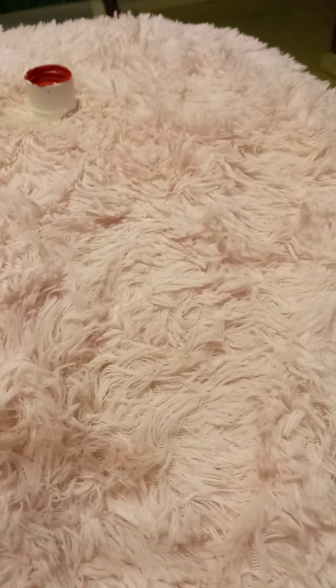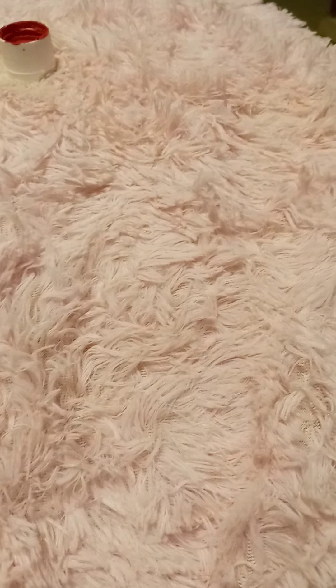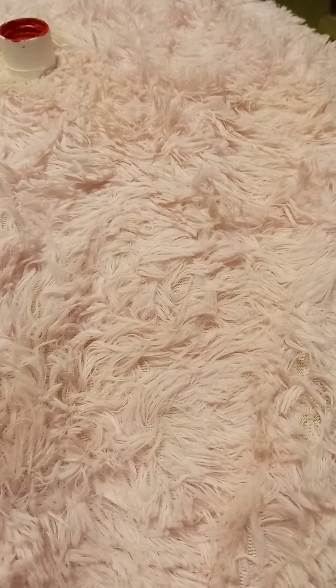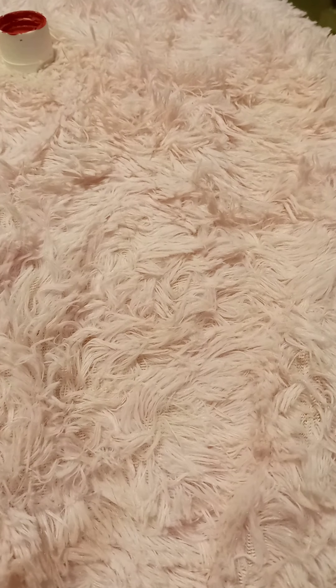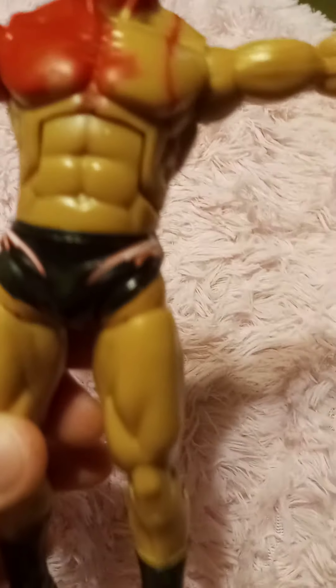What's up, thanks for tuning in. Sorry for the background noise. I didn't even remotely think about putting this on YouTube until after I started on it, but anyways I have a Deluxe Aggression Randy Orton figure.